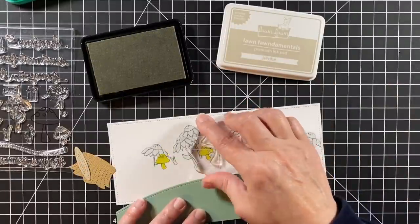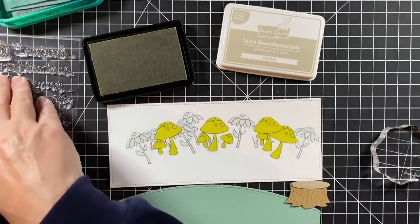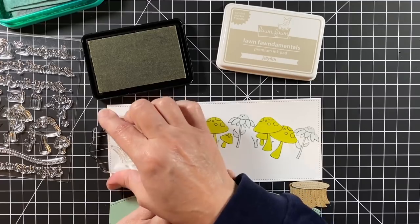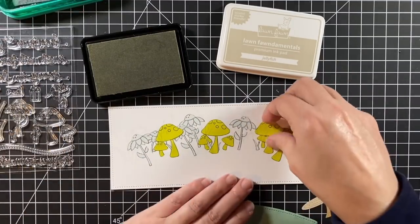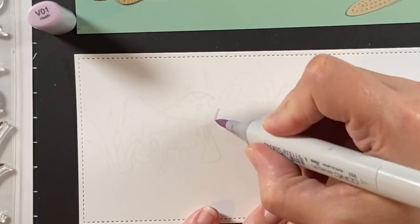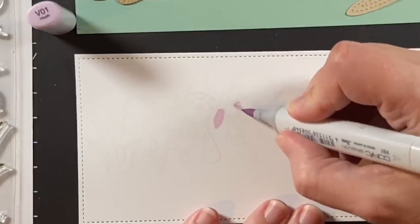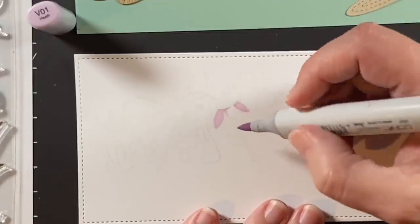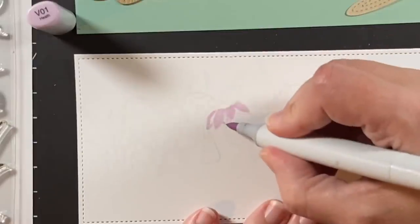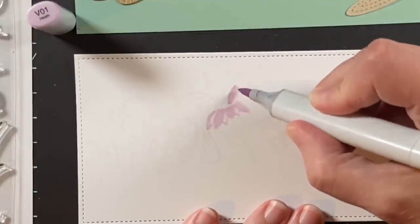Now did I have to mask everything? Probably not — I don't mind masking though, so I did. The stamp lines will be covered with Copic markers so you wouldn't see how the lines overlapped, but for me it's easier to color and know where I'm coloring without extra lines in there. I'm taking a V01 and finding the petals on the cone flowers. They could be black-eyed Susans or just regular daisies, but they're going to be cone flowers today.